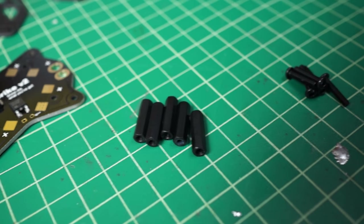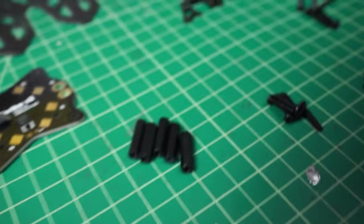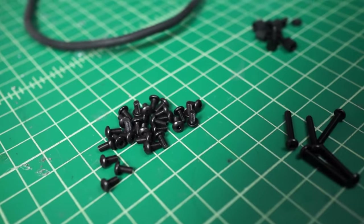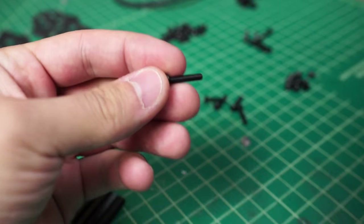You get four 30 millimeter standoffs and five 20 millimeter standoffs. We've actually included one extra piece of every type of hardware you're going to need, just in case one of them accidentally gets dropped on the ground so you won't lose it.